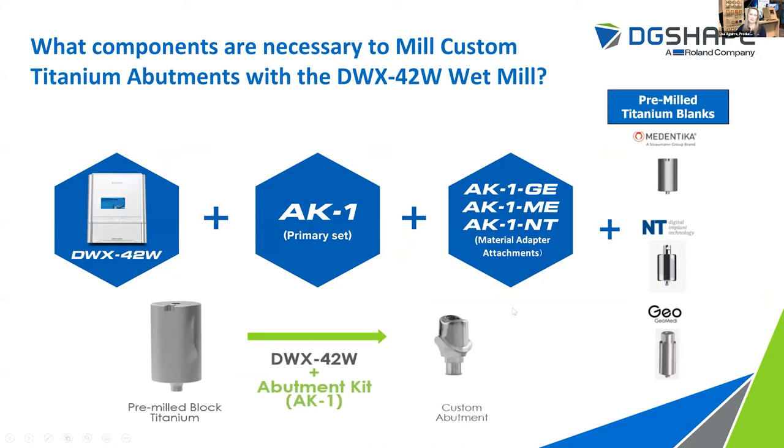So what components are necessary to mill custom titanium abutments with the DWX42W wet mill? You're going to need your 42W, you're going to need the AK1 primary set, one of our manufacturer-specific material adapter attachments, and then you're going to need those pre-milled blanks. It gives you a general overview of how the machine with the kit enables you to take a pre-milled titanium blank and turn it into a finished custom titanium abutment.